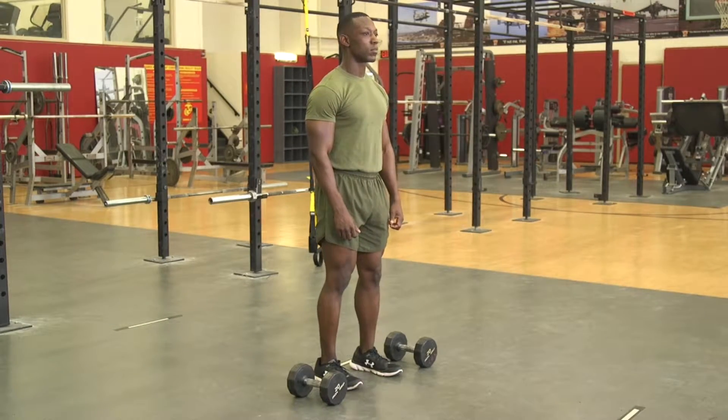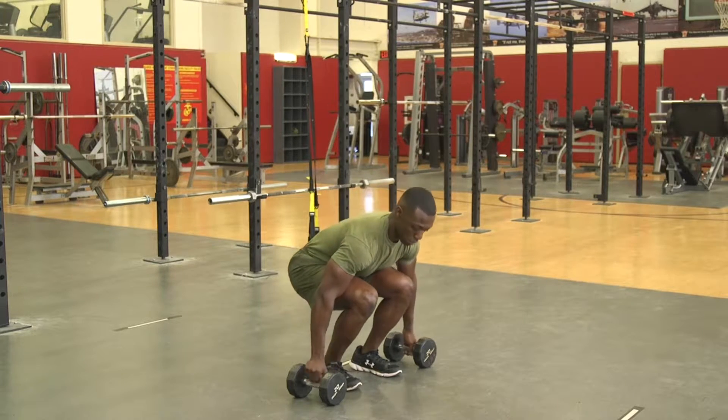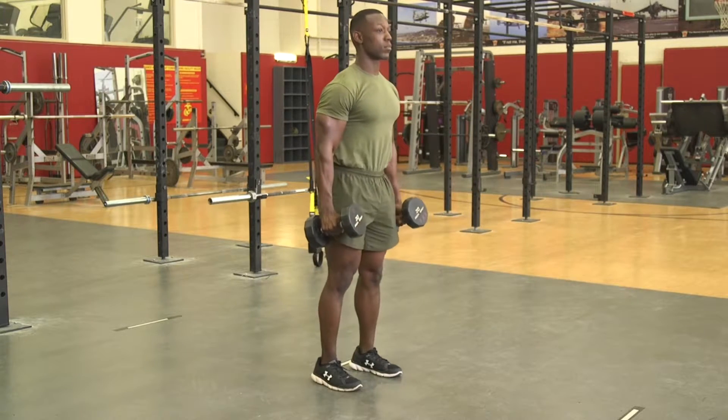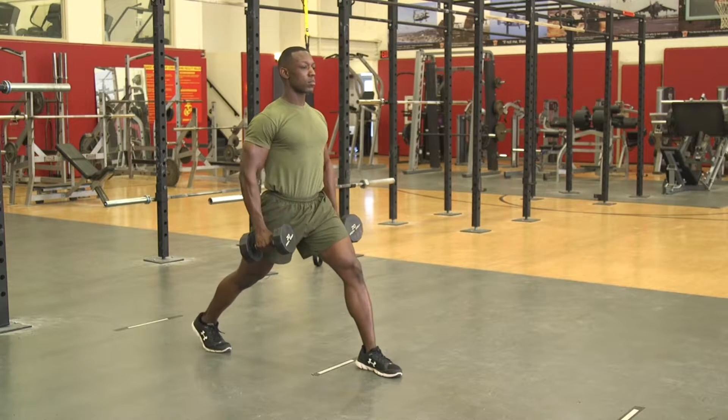Dumbbell split squat. The Marine will grasp a dumbbell in each hand with elbows locked out. They will then stagger their feet and allow the dumbbells to hang at their sides. The feet will be in line with the hip joint.